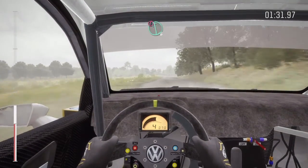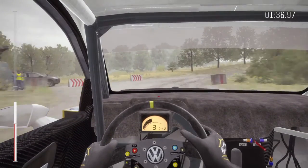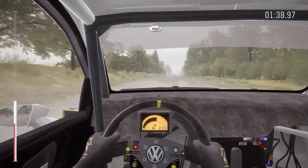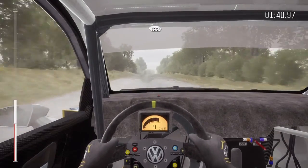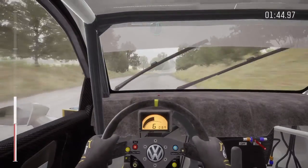Double caution, left 6, immediate turn square right, don't cut. 100. Crest. Right 6, bump over junction.